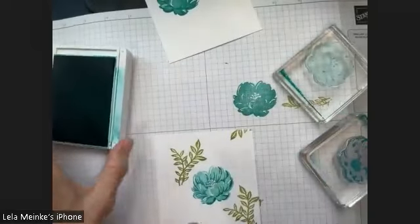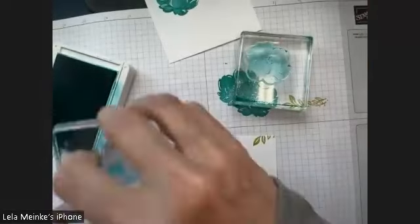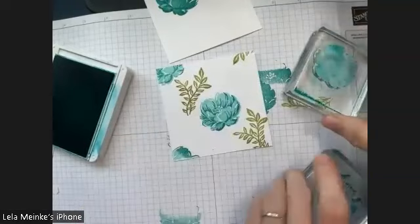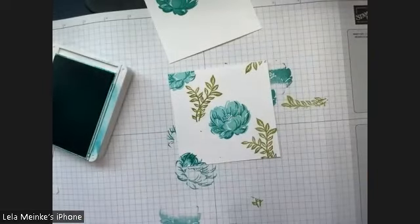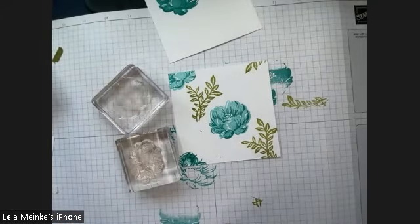Next is Pear Pizazz — it's probably going to be my last use of it. Goodbye Pear Pizazz, we have loved you. Now going to Bermuda Bay — I know Carrie loves this color. We are going to do two-step stamping: stamp off first and then come in with the flower. I'm on my Stampin' Pierce mat because it's photopolymer. With stamping off there's different gradation — that's okay because flowers have different ombre effects. I'm going for a little triangle arrangement with my colors.